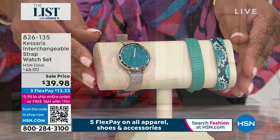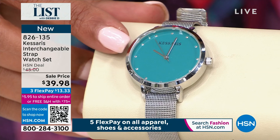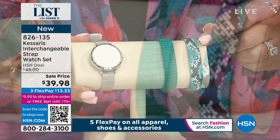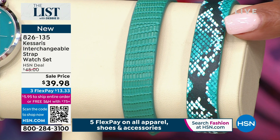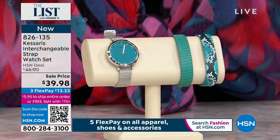Then I have a way for you to wear one watch three different ways. The Kassaris interchangeable strap set. This is a gorgeous bluish teal. You're going to wear it as your mesh bracelet — then we give you two leather straps. This is all genuine leather, so you can change it to the snake leather print or this lizard embossed leather print. One leather strap could cost you as much as $40 — we're giving you two, like an $80 value — but you're only spending $39.98 for the watch bracelet and the two leather straps. It's genius. It is a 10-year warranty. I have on the black snake print. It's stunning.